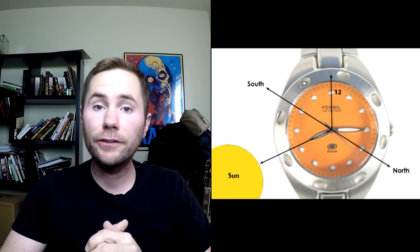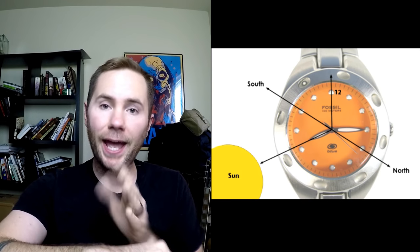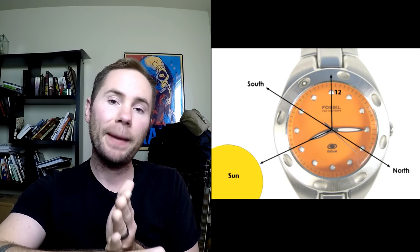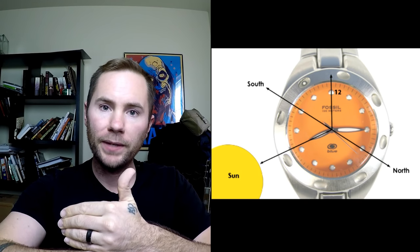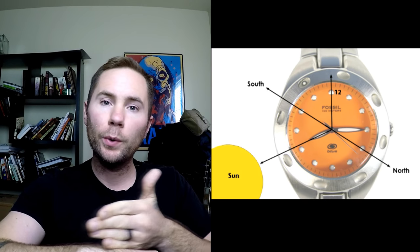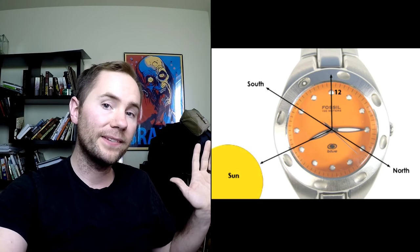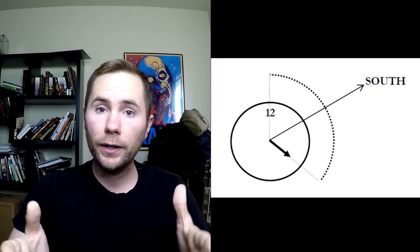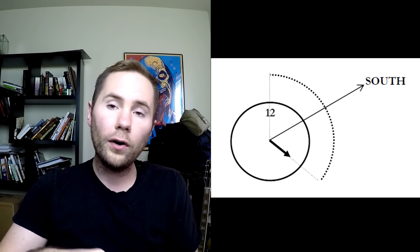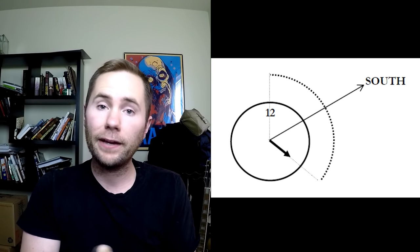You can use an analog watch to determine which way is north. You do this by pointing the hour hand at the sun and then drawing an imaginary line between the hour hand and the 12 o'clock symbol. That line is going to be a north-south line and north will always be the direction away from the sun. If you don't have an analog watch but you have a cell phone, you can draw in the sand or draw with sticks an analog watch and it will still be accurate.